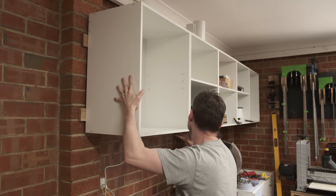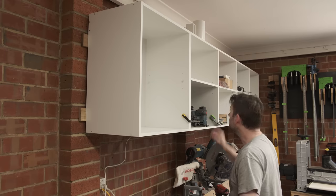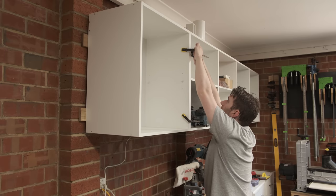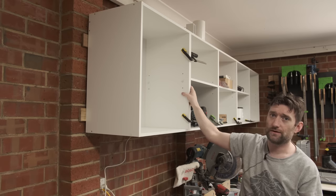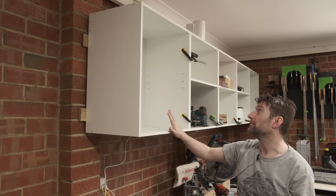It slots in like so, grab a clamp - that pulls it into alignment - grab another clamp, that pulls that one into alignment. Then I can screw through and more permanently attach all the cabinets to themselves, then later on will come doors.